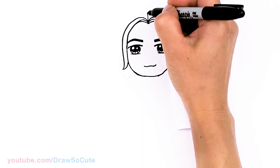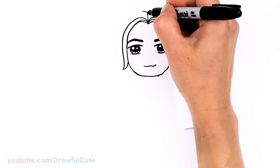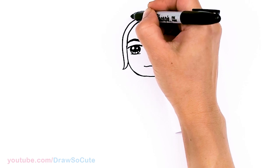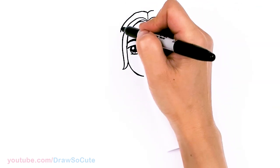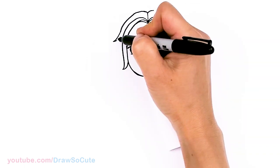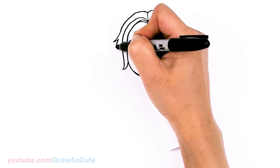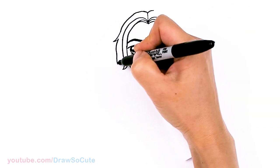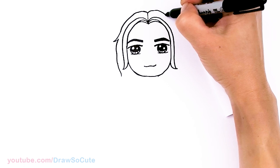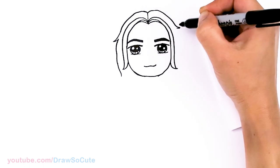Now let's draw the top of his head. So right here it's going to part, and this time out on both sides. I'm going to bring this down, and about right here I might just add a little flare — a little strand of hair that comes out — and towards the bottom. Then same thing here, a little strand that pops out.